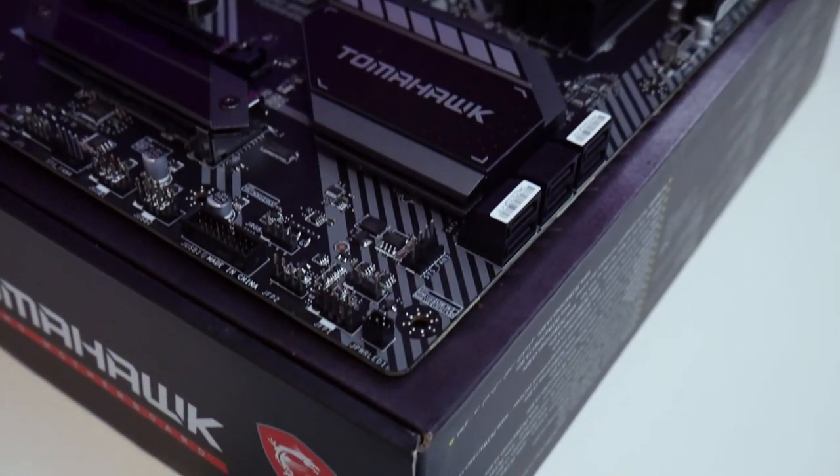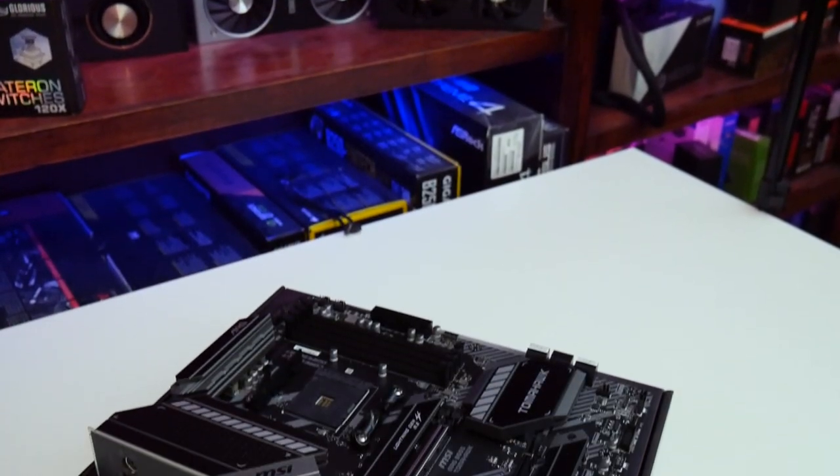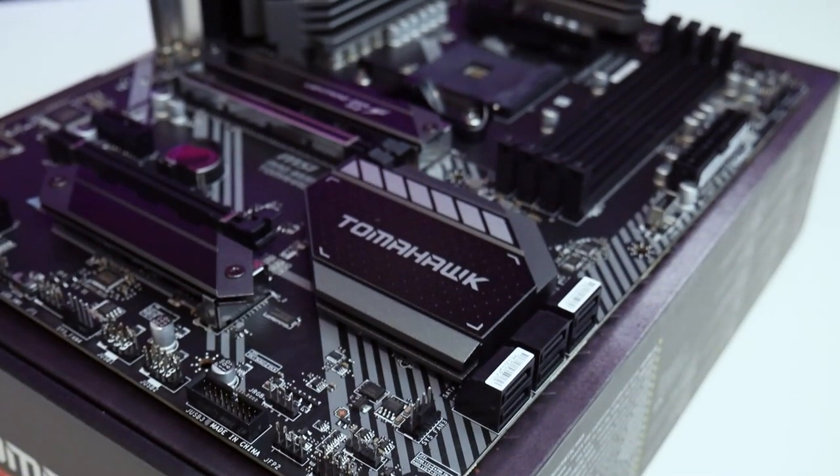You have six SATA 3 ports. SATA is kind of going the way of the dinosaur, but having more is never a bad thing. That said, this motherboard only supports RAID 0, RAID 1, and RAID 10 — there's no onboard RAID controller for a NAS or SAN setup. Unless you're adding a dedicated PCIe RAID controller, six SATA ports feels more than most users will need. You do have two M.2 slots, and I'm glad to see both support PCIe 4.0.